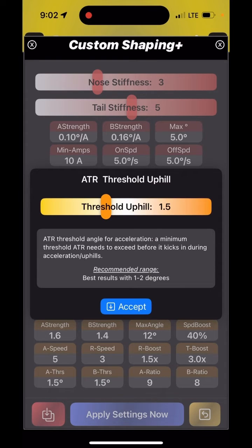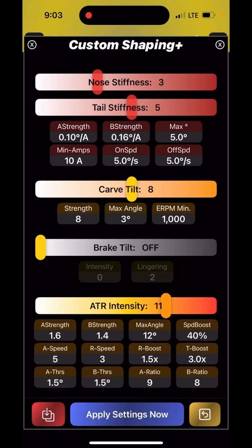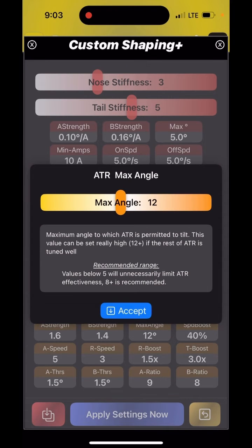That makes it easier to have fairly aggressive ATR settings without affecting your ride on flat ground. Then there is the max angle — I like to have mine really high, so high that I never in practice reach it. 12 degrees is quite a lot, but if ATR is properly configured you should not need to cap it. Some people have weird settings and cap it to three or four degrees, limiting what they can get out of ATR. I recommend keeping that angle fairly high and tuning the rest so it all feels good.